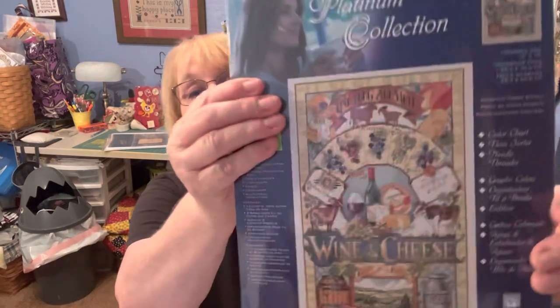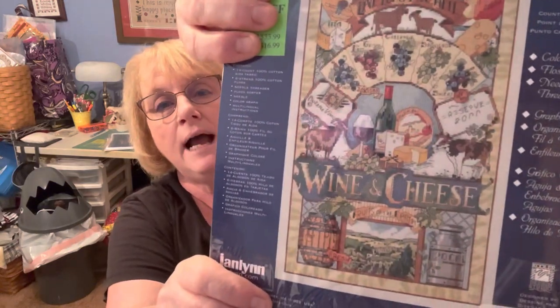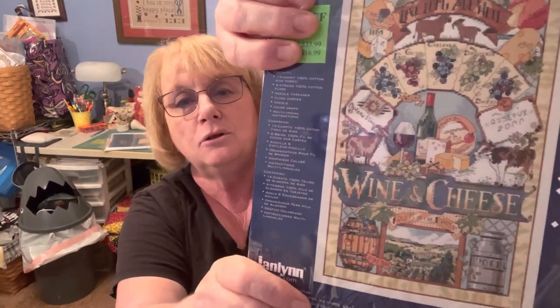And the last one — the word was One — and the winner is Catherine Summers. Congratulations, Catherine — you get the entire kit and the floss: Wine and Cheese. Isn't that a beautiful picture? Just make sure you send me an email and I will get these in the mail as soon as possible.